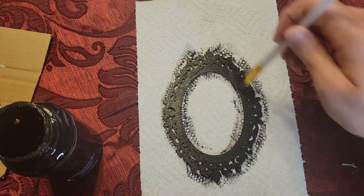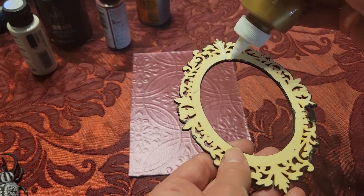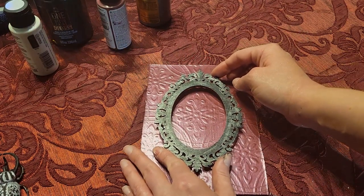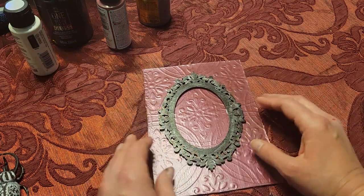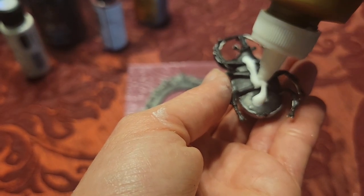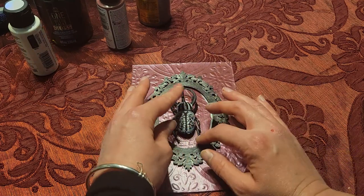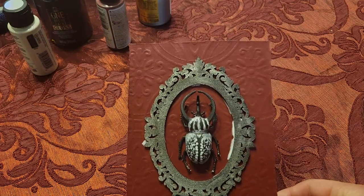Once that dried, I'm just taking some tacky glue and running it around the whole perimeter of the frame, then centering that on the shadow box backdrop. Then again, more tacky glue to mount the beetle in the center. I did add a little bit of silver highlight on the frame itself that you can see in this image. The tacky glue dries clear, and this is our finished product.